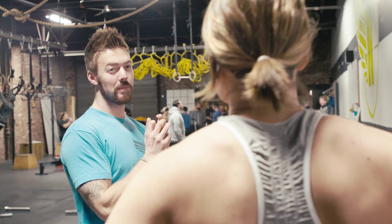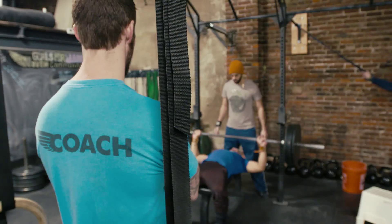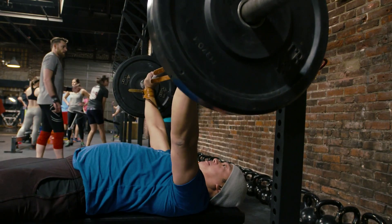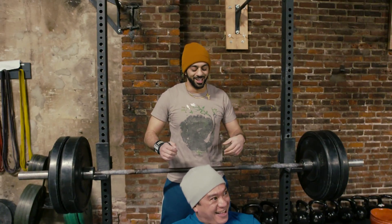I came to barbell three years ago. I like that it has kind of a close-knit family atmosphere. It's never too intense — it's just always the right amount of motivation to get a really good workout in.